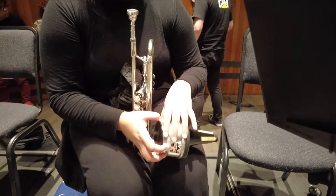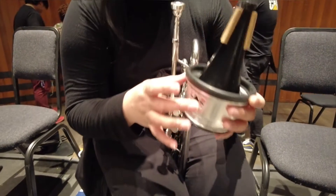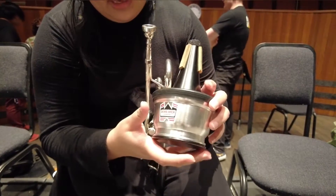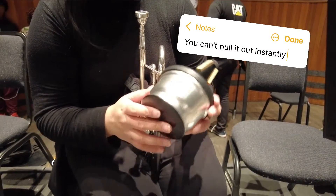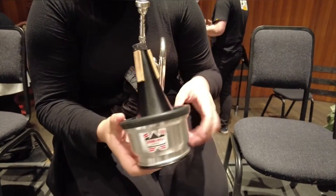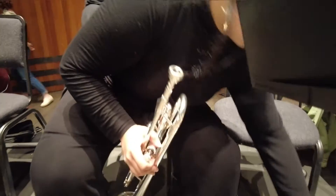Do you actually adjust it while you're playing? No, not when you're playing. Normally you would just choose if you want it out or not before you play, and then that's what you do for the full time. Most of the time you keep it all in.